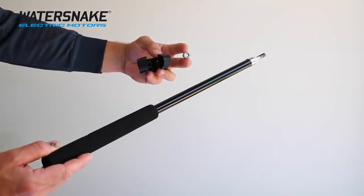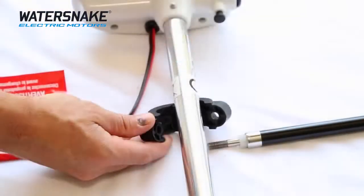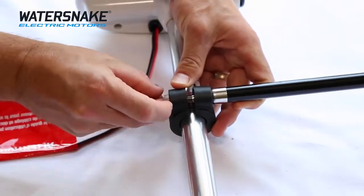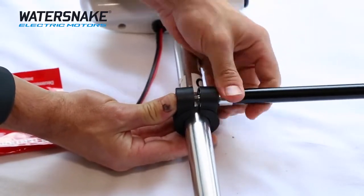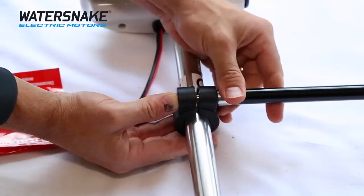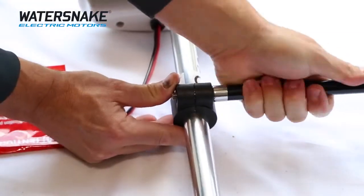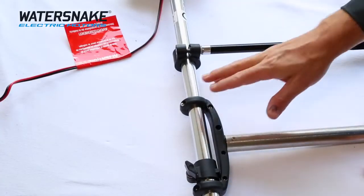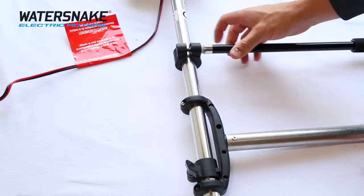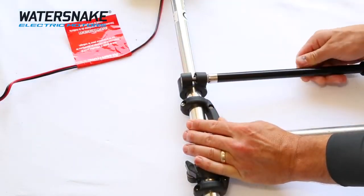The steer handle unit consists of three parts which we'll attach now. Set up the depth adjust unit with the steer handle — it's important to note that this will control the depth at which the propeller is in the water. The handle screws directly into the locking nut; make sure that it's tight and secure. When assembling, make sure that your steering handle is always above the jack body. To adjust the depth, loosen off the handle, slide it down to the required depth, and then tighten it firmly.